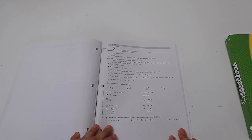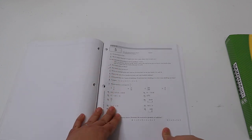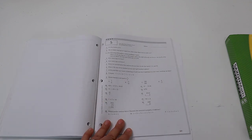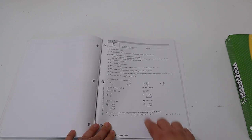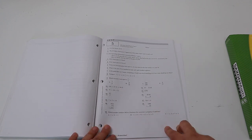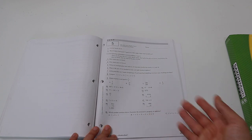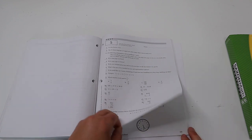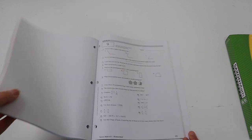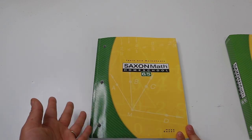In the back of the test and worksheet book are the tests. Brielle has completed tests one through four, and she'll be doing test five after lesson 35. The beginning of the Saxon book gives you a schedule for when to give each test. At the bottom of each test problem is a small number referencing the specific lesson that problem came from — I really love that feature because if my daughter gets anything wrong, I can go right back to that lesson and review it with her. In total there are 22 tests, 12 investigations, and 120 lessons — about 155 days of math.